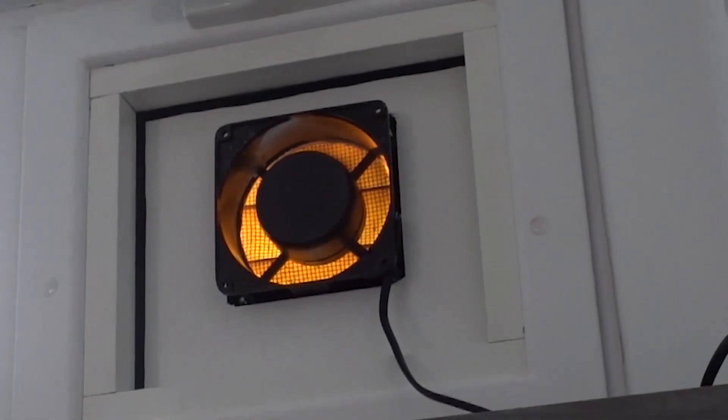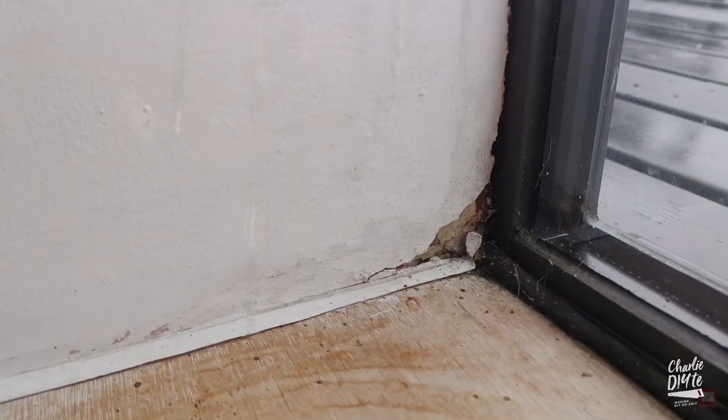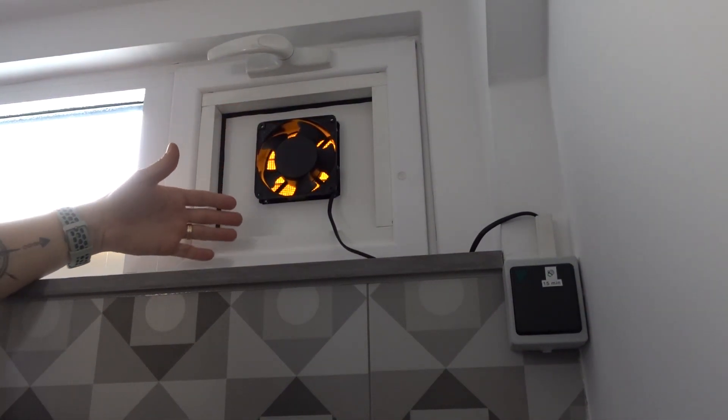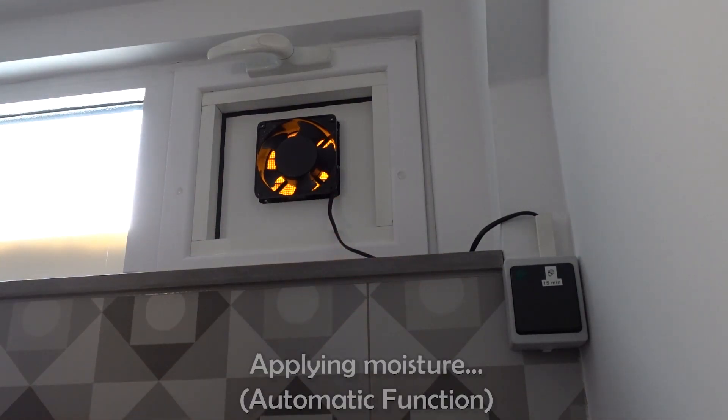Everybody knows what a bathroom fan is. Though I am very aware of the problems caused by excess moisture, like mold and general degradation and decay, plus the health problems, my family seems to be not. A fan, a bathroom dehumidifier, or as I like to call it, an automatic fart extractor.